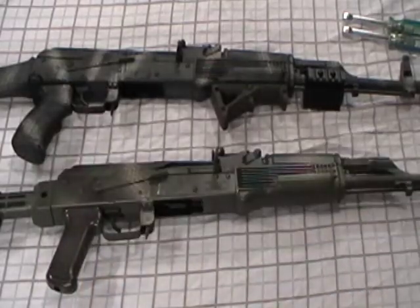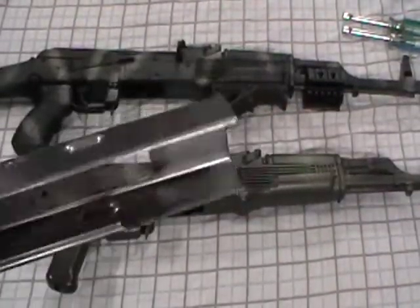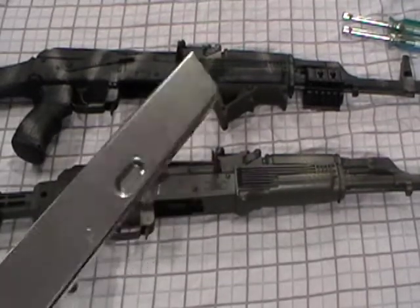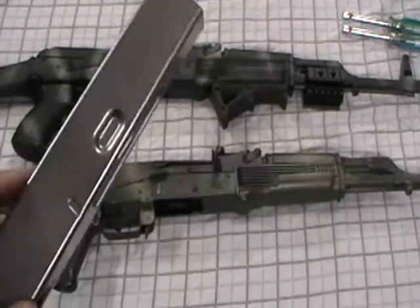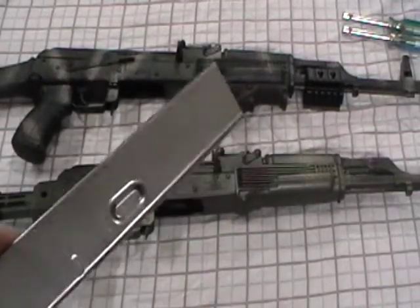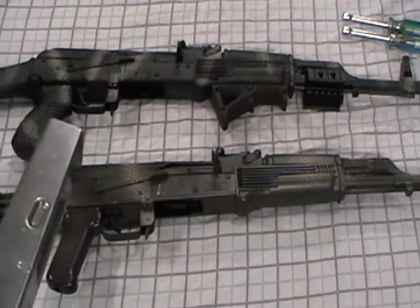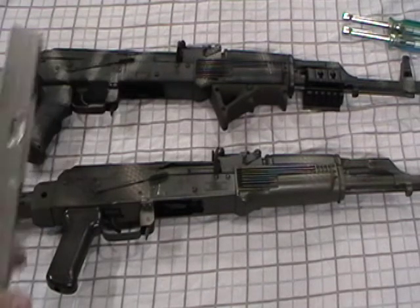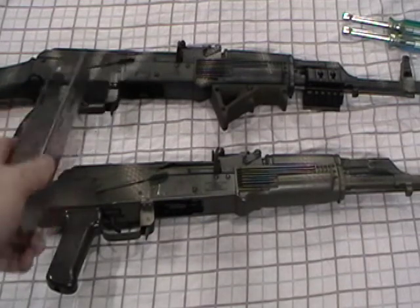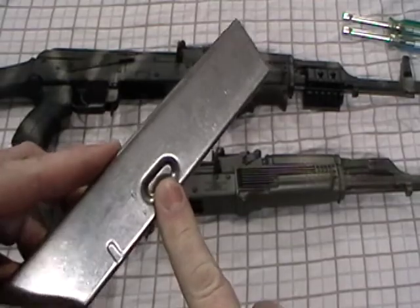Once again, these dimples do not have anything to do with mag wobble. If the absent dimple on the Wasser 1063 is the whole reason you'd pass it up, so be it, but you may pass up on a good deal and a decent rifle. Too many people think the missing dimple is why you get wobble - that's just not the case. Go out and buy a Wasser 1063 or an Arsenal - doesn't matter, an AK is an AK. You can also build one, though it's getting a little more expensive to build than to just buy one. The dimples are there purely for structural rigidity, not magazine stability.